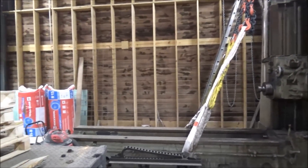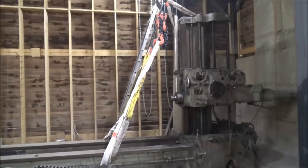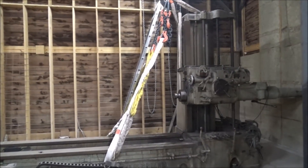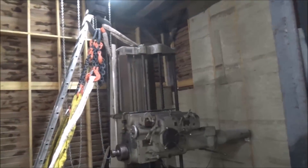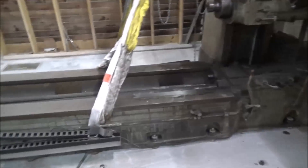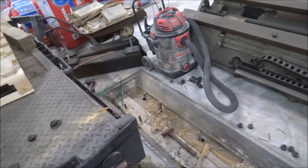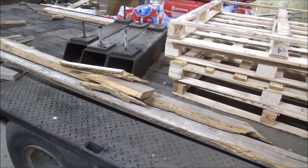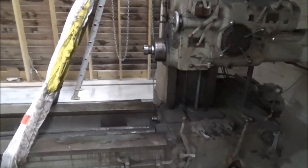There it is, in all its glory — a G&L 340T. You can see I took the bases off. There's a couple of them over there. I set some up here on the trailer. Those things must weigh about 200 pounds a piece — I know they were a lot to pick up.